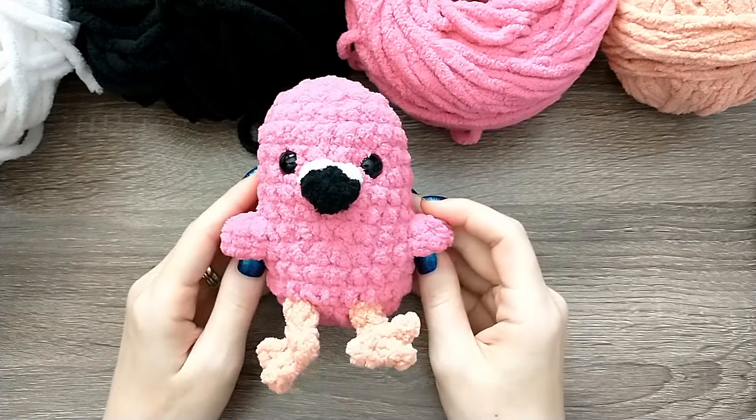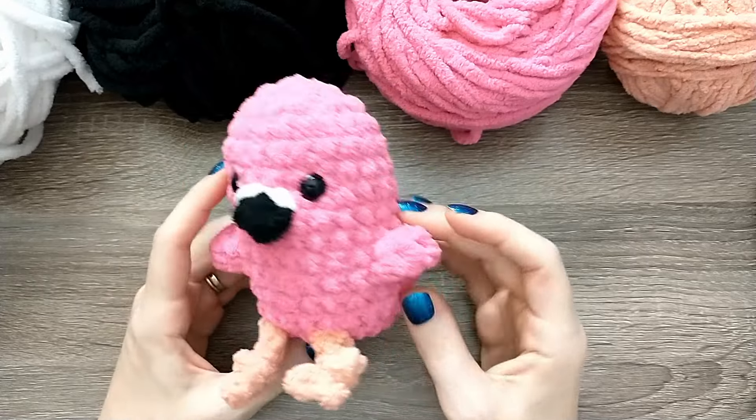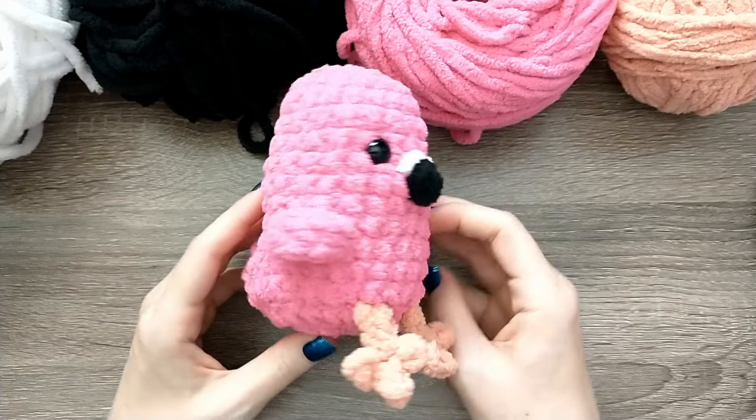Hey guys, welcome to Crafts Go Bloom and today we're going to be making this No Sew Flamingo Bird. It gets finished in under an hour and I think that you're going to do a great job at this.